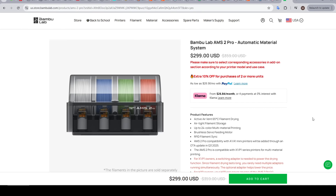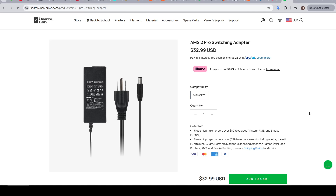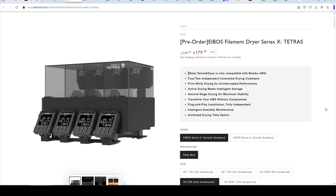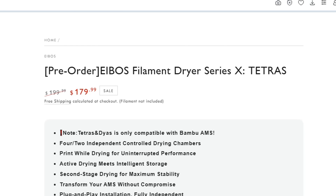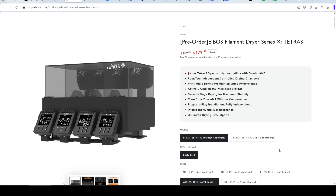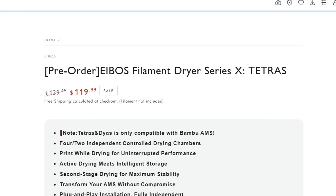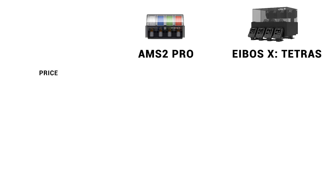The first comparison is price. The Bambu Lab AMS2 Pro comes in at $300, but for those upgrading from X1, P1, or eventually A1 printers, you'll also need a switching adapter at an additional $33. The Tetris Filament Dryer is $100 less at a regular price of $200 for the deluxe version — which splits the chamber into four individual sections with individual heaters — or $140 for the two-chamber version. On purchase price, the eBoss X Tetris has a comfortable edge.